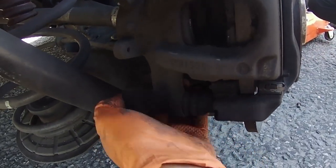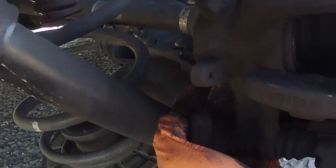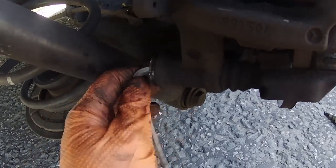There should be a little dust cover over the caliper bolt that you'll have to remove. Then you can remove the caliper bolt using a 6mm allen key.